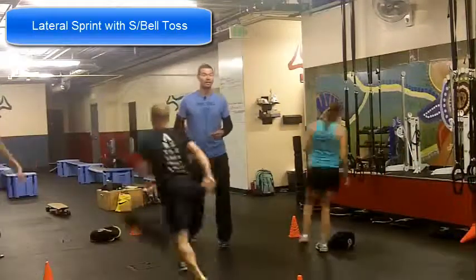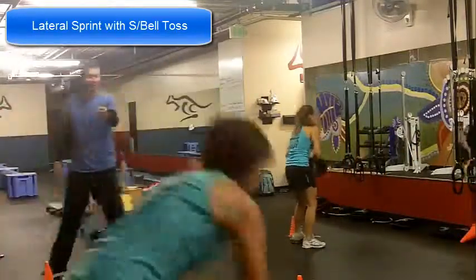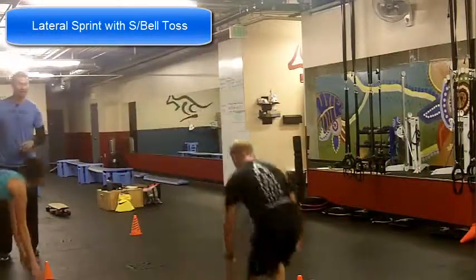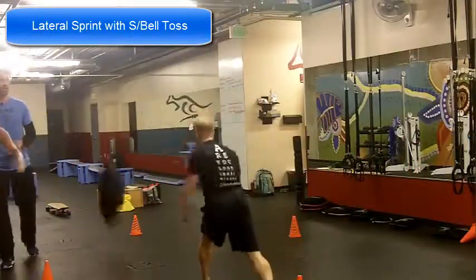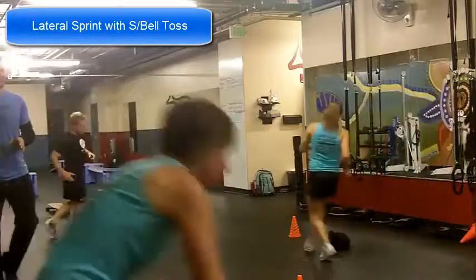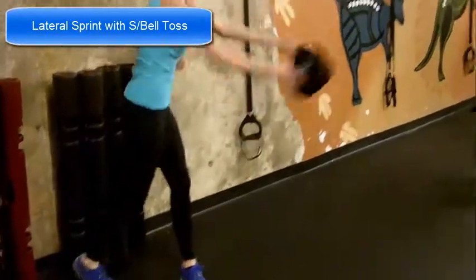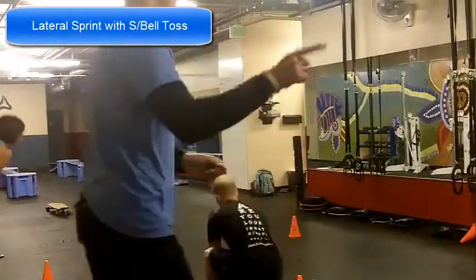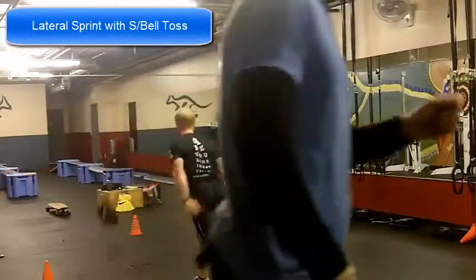Lastly we have Diana who is doing a rotation but she's also tilting down as she goes. You'll notice that when she's on the right side, the right foot is back; when she's on the left side, the left foot is back. The key way to avoid hurting the knees in most of these exercises is to make sure that you tilt from the hips, not bend from the knees. And that is your lateral sprint with sandbell toss.